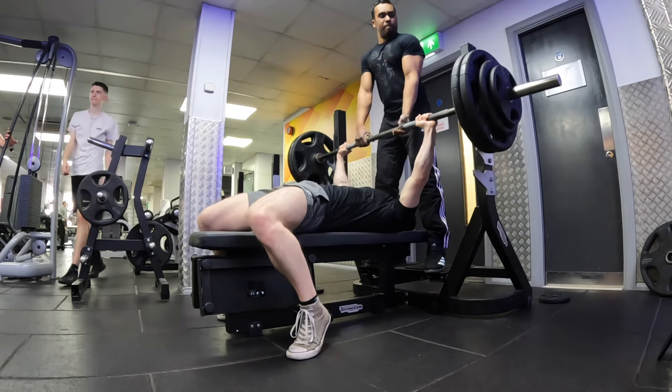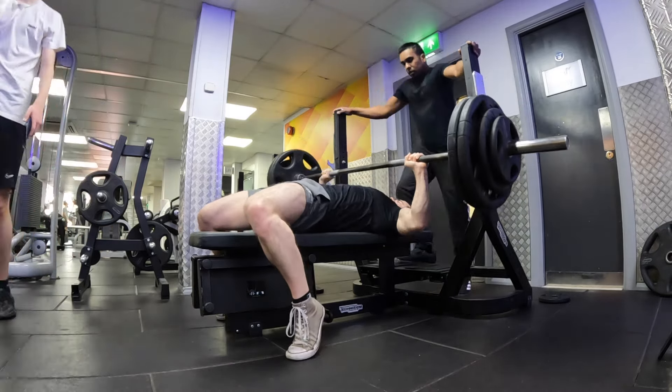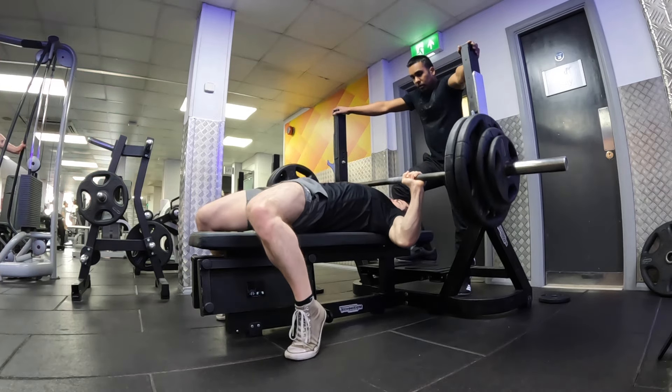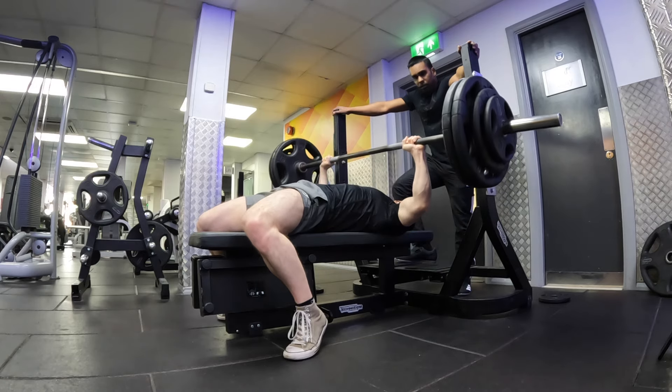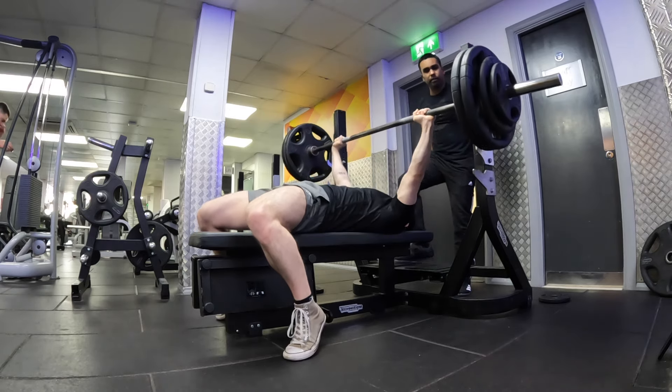For my second set I'm doing three reps at 130kg. Nice, it's moving well. One more rep, all the way up, come on. Perfect.